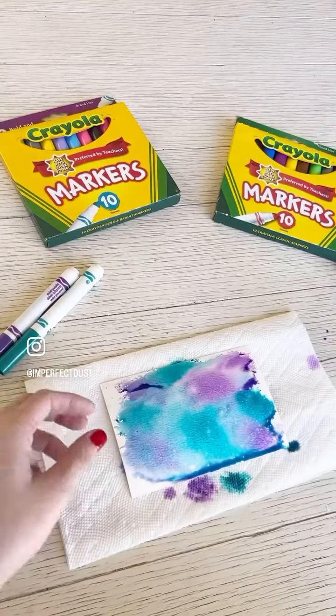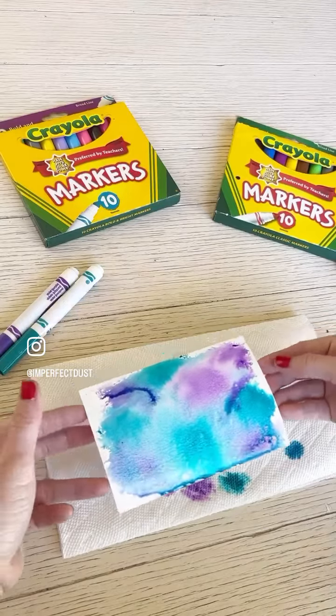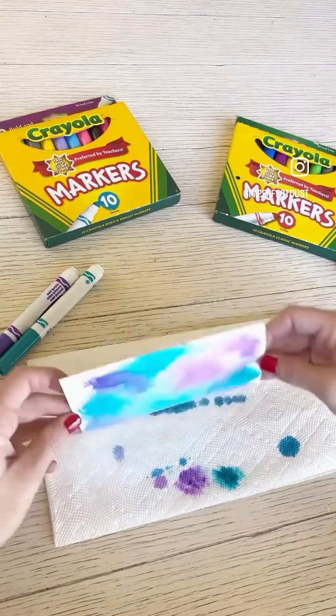Now for the big reveal. There is a little bit of excess, so I will dab it on the napkin just to kind of help it dry a little faster. A couple more dabs, and I think we'll be ready to just let it finish drying naturally.